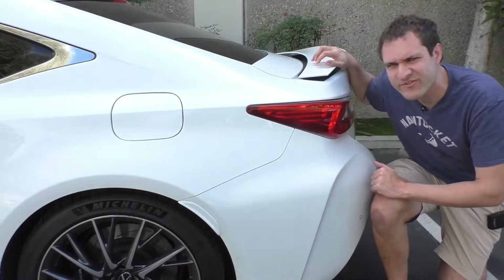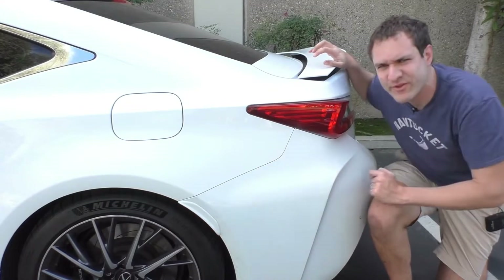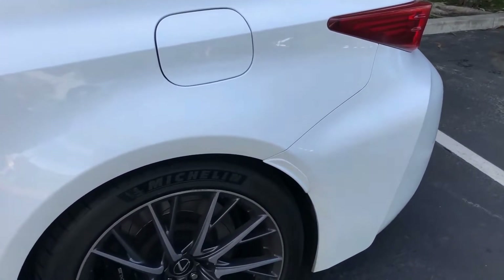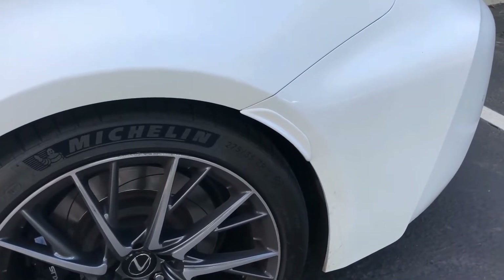Another interesting item on the side of the RCF: right behind the rear wheel arch, there's this little plastic thing. Lexus had to install that because the tires stick out just barely beyond the fenders, and that's not allowed by government regulation. So all RCF models have this weird little plastic piece on the wheel arch.